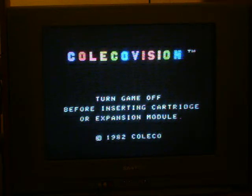For the ColecoVision, I have Mr. Do, Donkey Kong Jr., Donkey Kong, Sub-Roc, Cosmic Avenger, Cabbage Patch Kids: Adventures in the Park, Gorf, Carnival, and Venture. I also have Sydney's Evolution, but that's a dud cartridge.